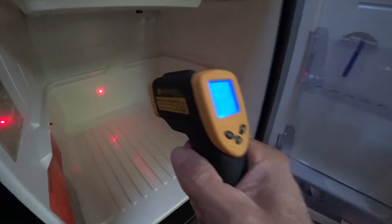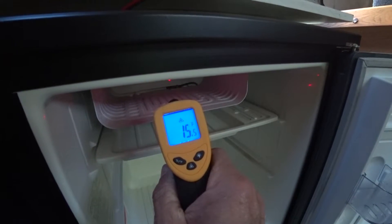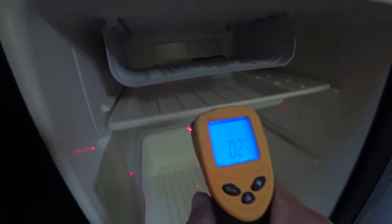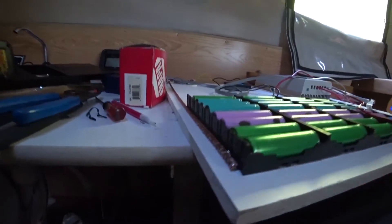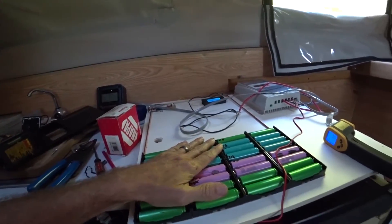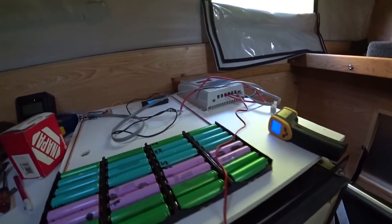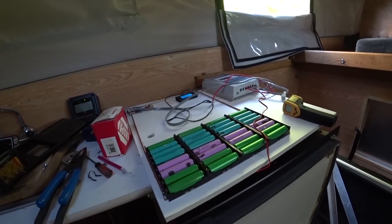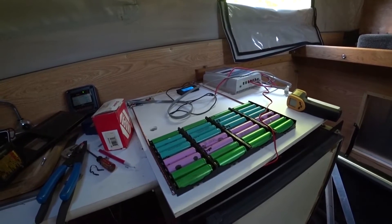The temperature inside the fridge is 35 degrees — that's good, that's about the right operating temperature. I'm feeling for any cells that are hot. With this many batteries I'm probably going to get three or four hours. I'm going to leave it running and come back in a couple more hours.